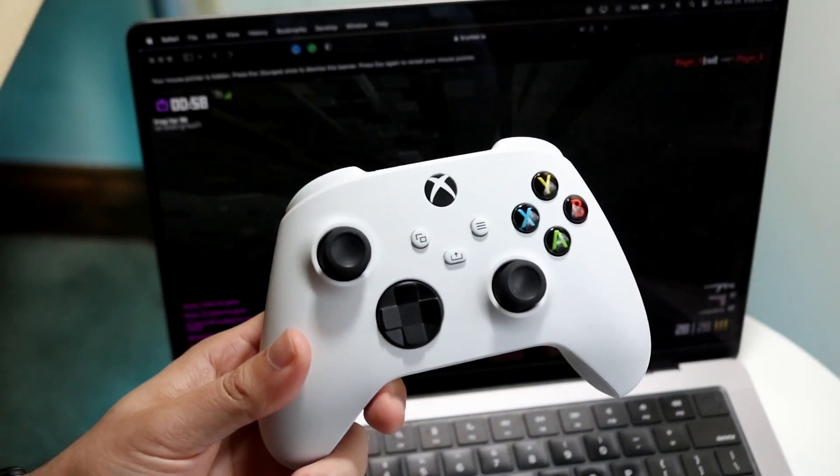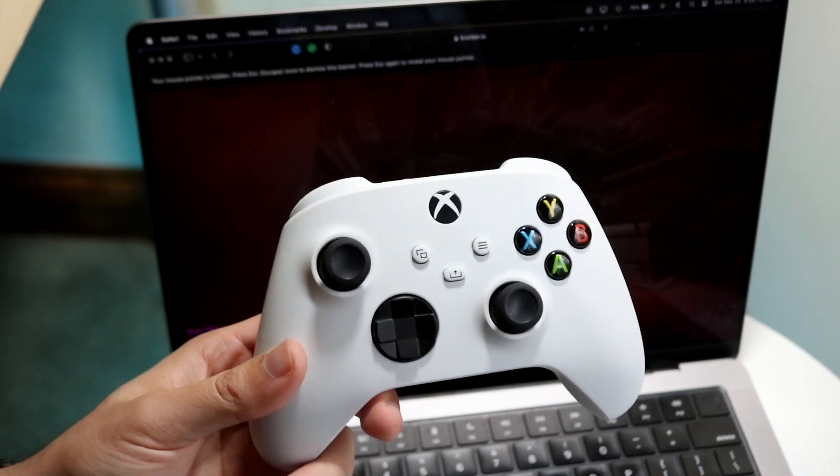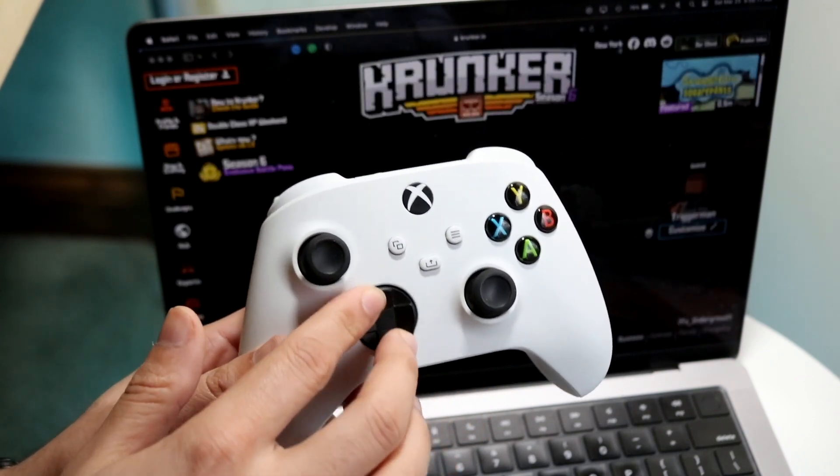You might be in a situation where your Bluetooth controller is not working on your Mac. Right here, my MacBook is not even detecting the specific controller.